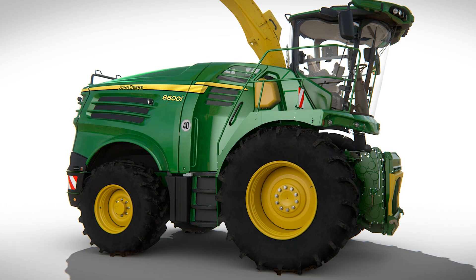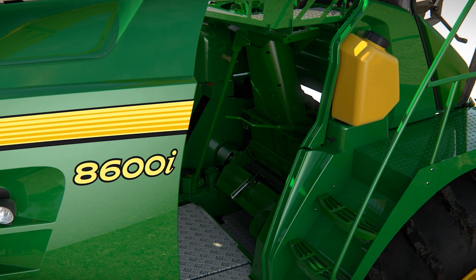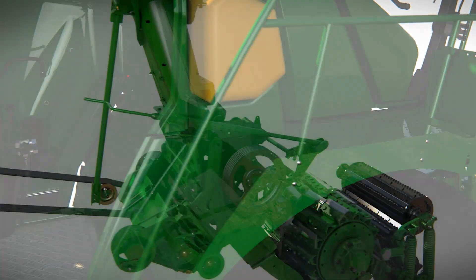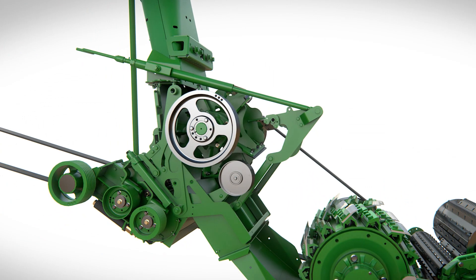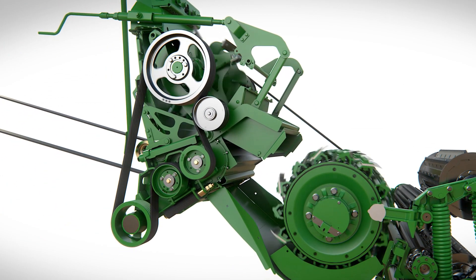For maize and whole crop, a kernel processor can be inserted into the crop flow. Positioned behind the front axle, it can be accessed via the service area behind the cab and lowered or removed from the crop flow for rapid changeover between crops.